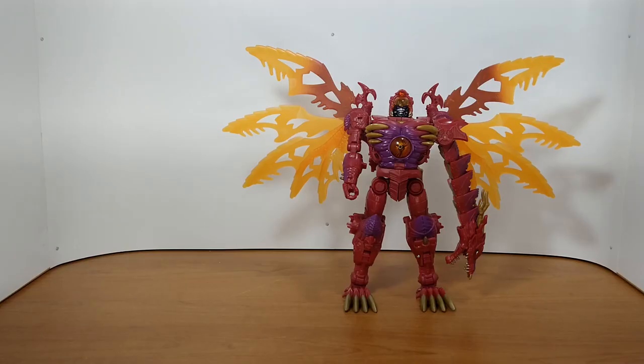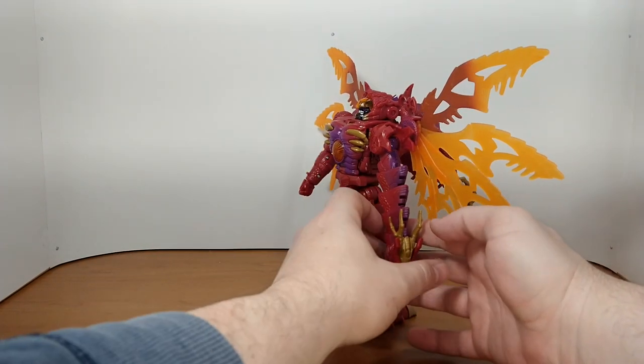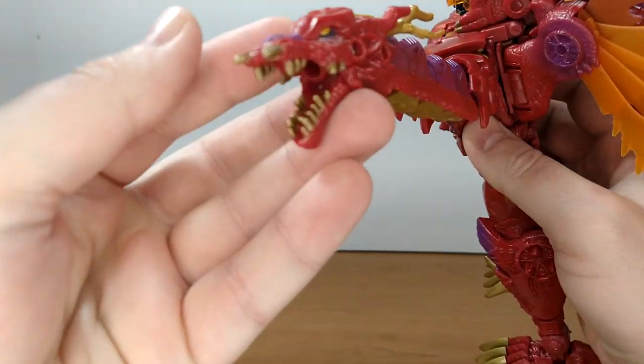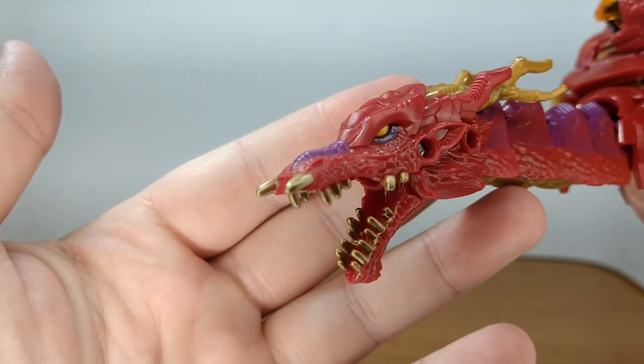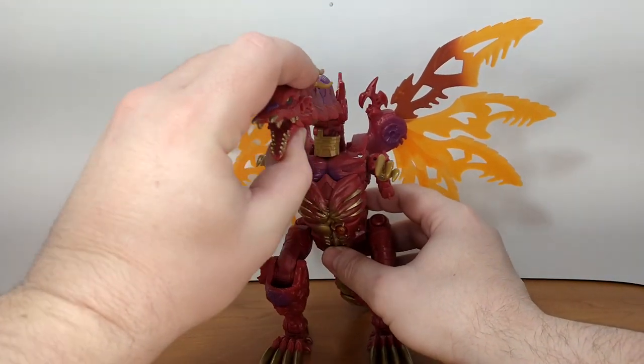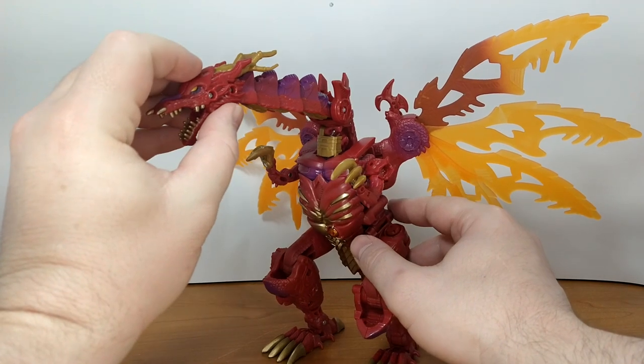Now let's try to transform him. What you want to do is lift the arm so that you have the dragon head facing this way — and we're done. He's very impressive, honestly.